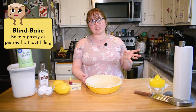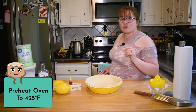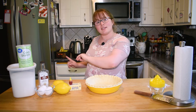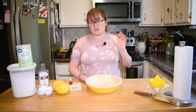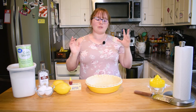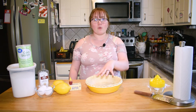All a blind bake really is is baking this pie shell without any filling in it. To do so we are gonna preheat our oven to 425 degrees Fahrenheit. While that heats up I'm going to chill mine in the freezer just so that it stays nice and firm, because if you put this in the oven as-is with nothing in it your pie crust is gonna get saggy and sad and you won't have any space to put your filling in. To prevent that, we'll line it with tin foil or parchment paper and put pie weights in it.